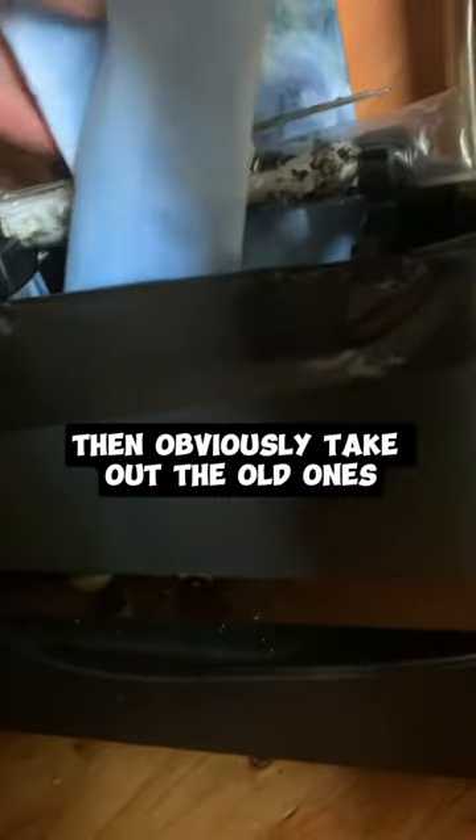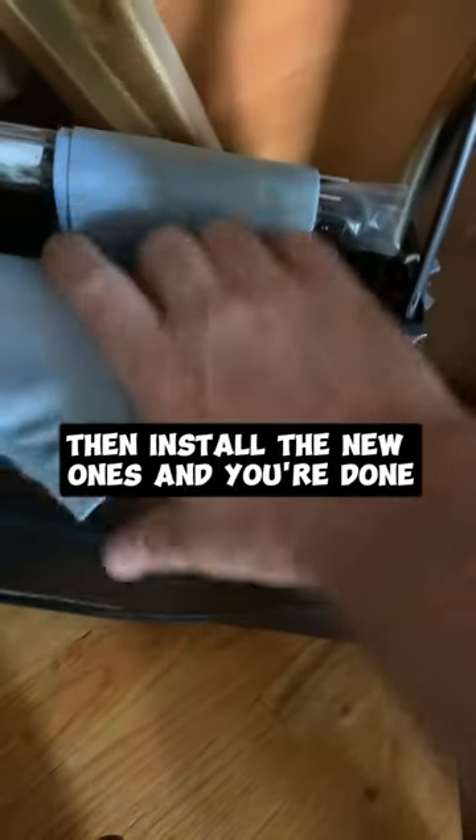Then obviously take out the old ones — have a garbage can nearby as they'll be wet. Clean up the best as you can; I'm just using a wet rag here. Then install the new ones and you're done.